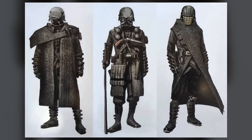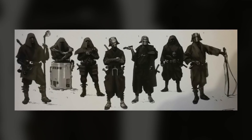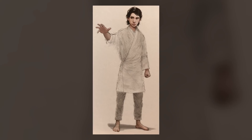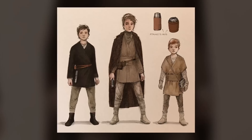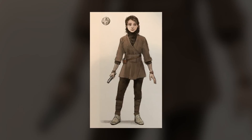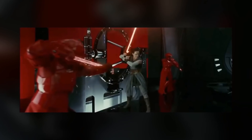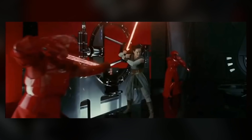I got the impression that the Knights of Ren were not Force-sensitive, but were actually fanatical followers of the Dark Side — they have yet to be seen wielding lightsabers. Luke mentioned that Ben killed most of the Jedi students, but some seemingly joined him. Maybe Kylo recruited some of the young, untrained students and kept them under his thumb. Maybe they had some Force abilities, but Kylo left them untrained so he never had to worry about his Knights joining forces against him. I could see them having at least some limited power in the Force, which would explain how they could hold their own against Kylo and Rey.